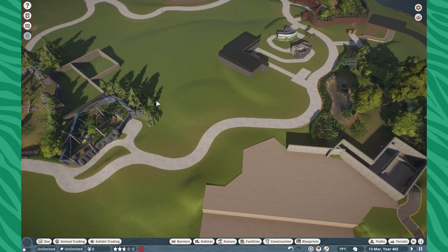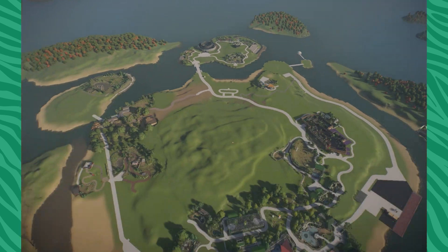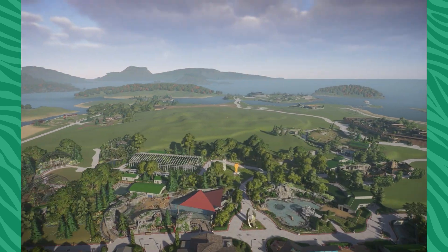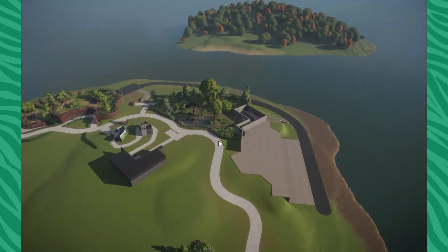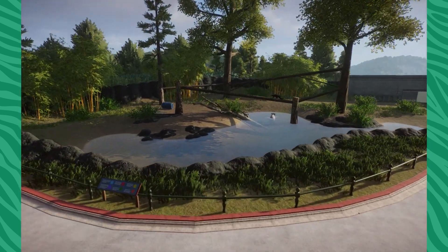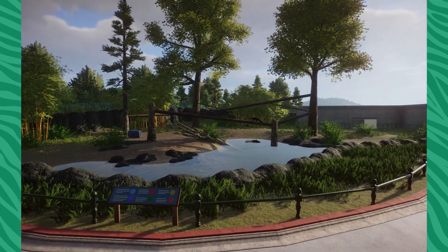Siamangs are going right here — I've got to work on those guys next. That's really it for Hope Harbor. I know it's nothing really too crazy, but I did just want to give a quick little overview and show you guys what I've been working on. I'm super proud of this exhibit over here — it turned out so cool. I think that's where we'll end it, my friends.